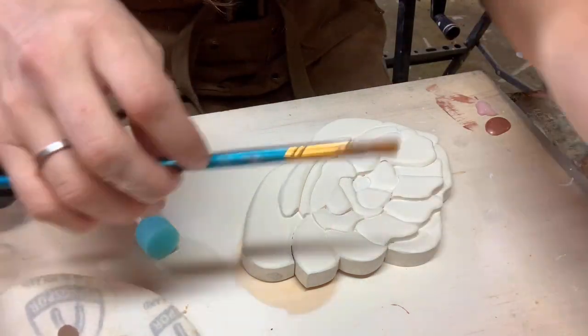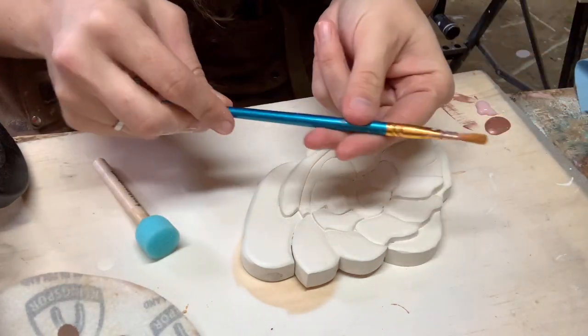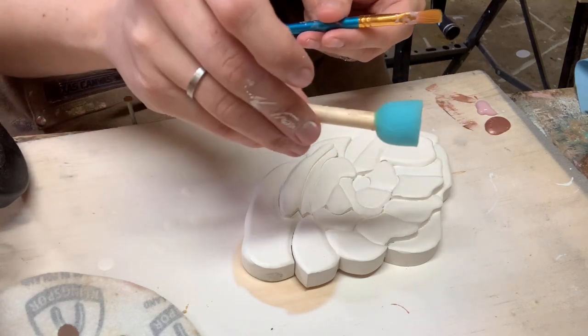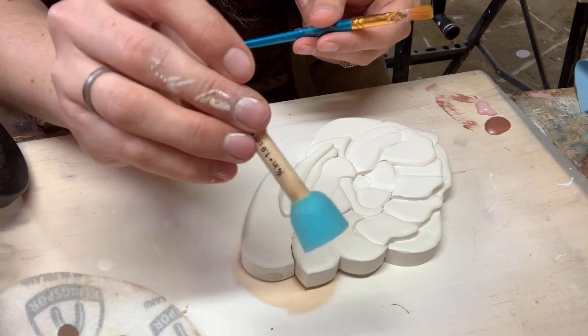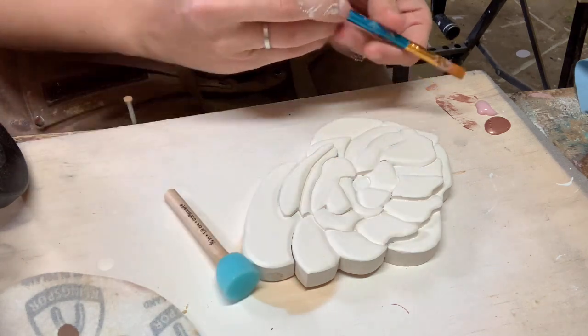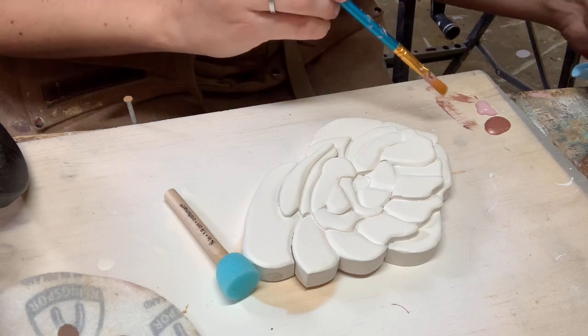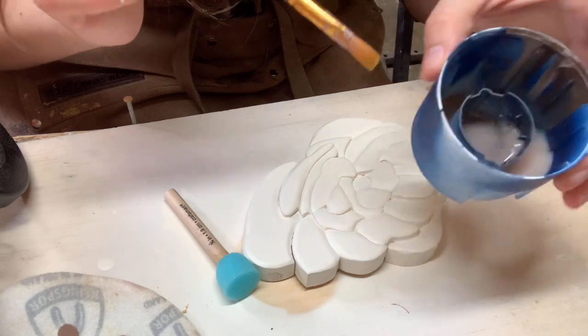I have two paintbrushes here — just a straight flat craft paintbrush that I got off Amazon, it comes in a set — and then I have this little stippling sponge. This is just going to help me smooth out my paint as I'm going along. I have my two colors on my board, a little towel to clean my brush, and a little thing with water.